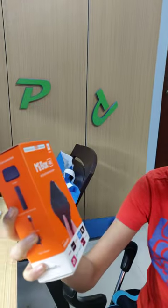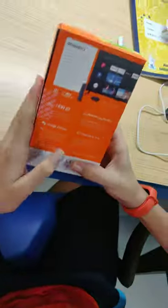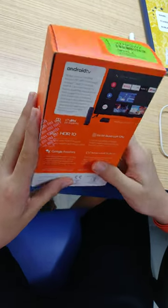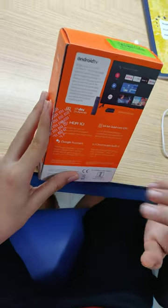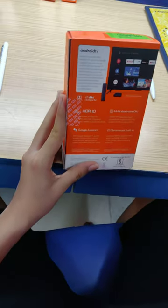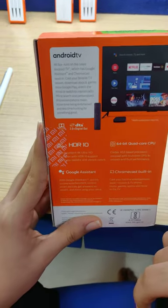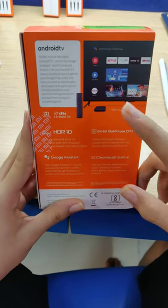Hey, what's up guys, it's Patia back with another video. This video I'm gonna unbox the Mi Box 4K. It's an ultra HD streaming box and it has Chromecast Ultra built-in, Google Assistant, HDR 10, 4K, Dolby Audio, digital 2.0 plus digital out, and it comes with an IR and Bluetooth remote with a microphone, so that's nice.